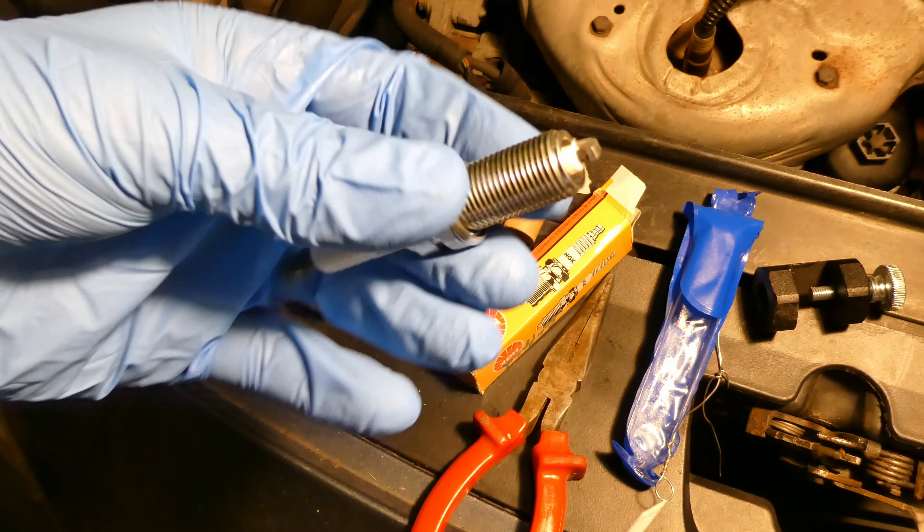Torque the spark plugs to 25 newton meters. Next is to put the ignition coil pack back. I'll put a little bit of silicone grease on the sides of each hole so next time it's easy to take out. I use silicone grease - only a tiny amount at the beginning of each hole.